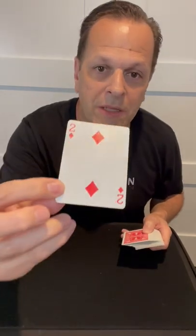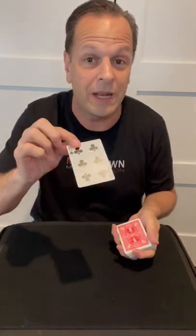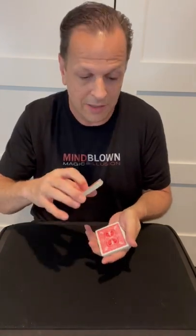The secret to this trick is the one card that has a different color back is going to have a little bit of double-stick tape on the front of it, and it goes on the bottom of the deck. You can freely show the cards as red cards. When they select a card it can be completely random and they can even sign it. When it goes back on top of the deck, all you have to do is cut the deck to get that sticky card on top of the first one.